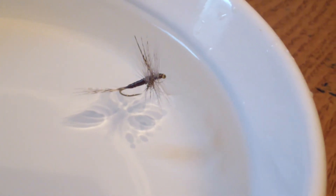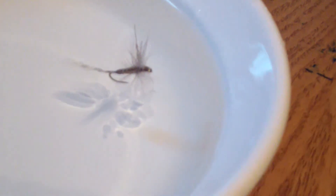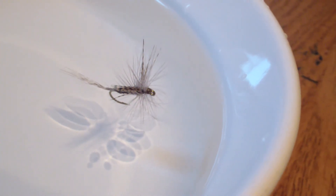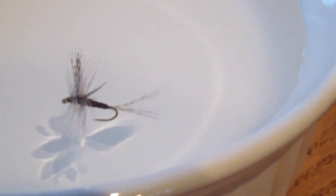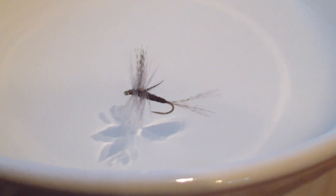And there's without a tippet. It rides a little bit more, as one would suspect, with the tail flush in the water, but the fly propped up and the abdomen actually out of the water. As the fly comes around, you can see it's propped up out of the water by the hackle.